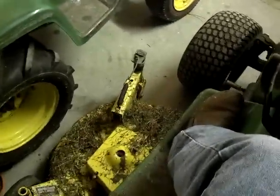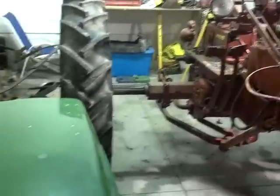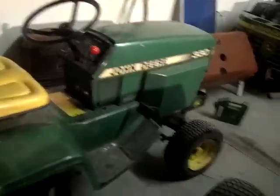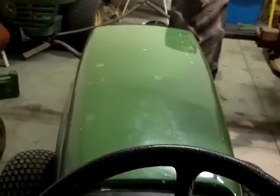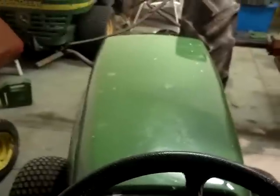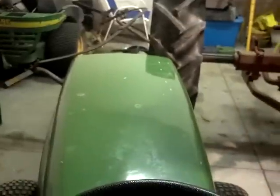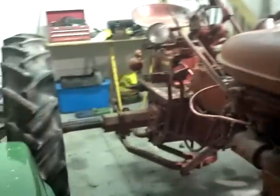Hi guys, I was just going to do another quick video of this 420 again today. I was going to move the cultivators out of the garage that was attached to this Super C, but the 330's got a dead battery so I thought I'd use the 420. As I said in my other videos, I thought this thing had a stuck ring, and as of today I still think that it may have, or may have had, a stuck ring. Anyway, as I was moving the cultivators out...